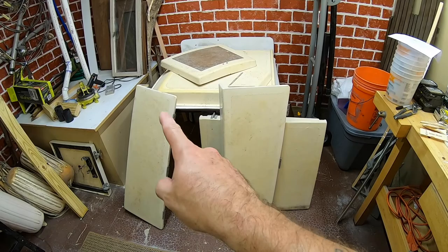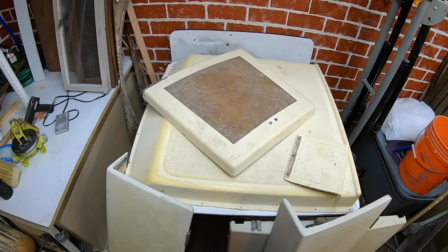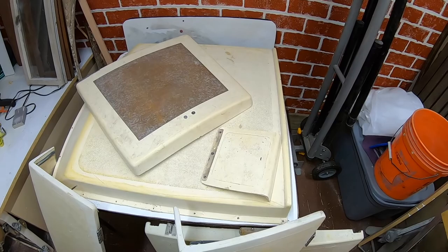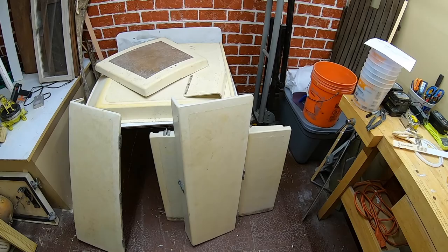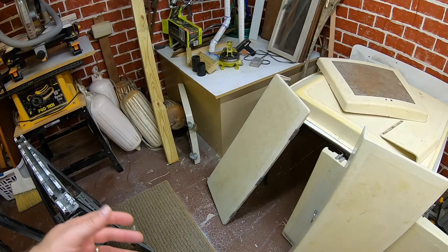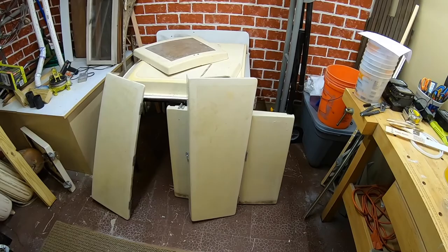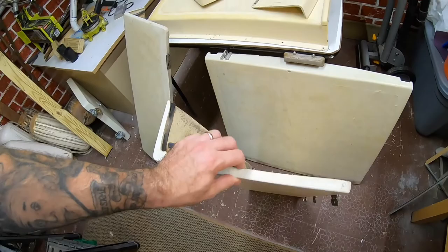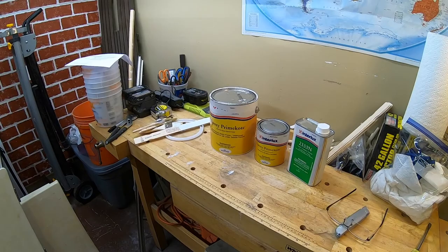I have all of these pieces to work on: the two cockpit locker lids, the sliding hatch, the storm cover for the sliding hatch, the front hatch, and the little hatch that goes over the compass in the cockpit - not sure I'm putting that one back, I kind of like the idea of a little mini step there instead. Over here is the lazarette hatch, which I don't think I'm replacing because I'm putting in the outboard motor well. Tomorrow I want to take all the hardware off, pull the weather stripping, sand it down, clean it up, and prime coat these.